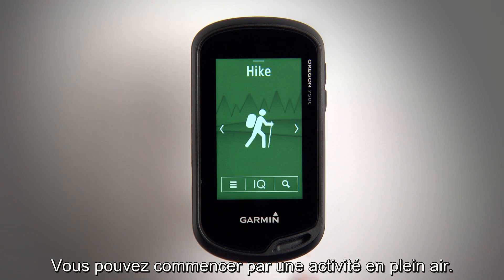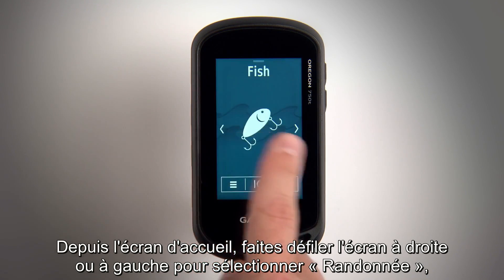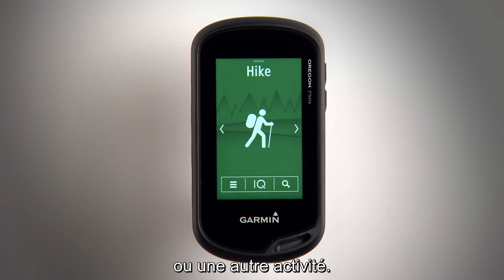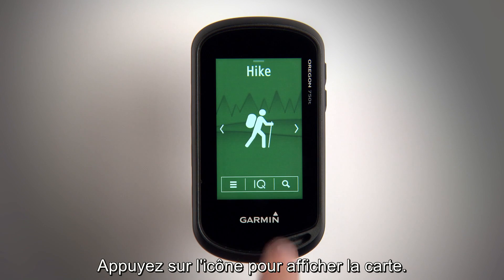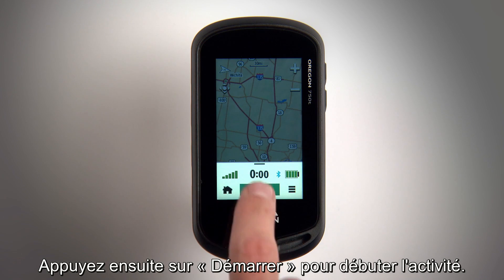You can start an outdoor activity. Swipe left or right on the home screen to select hike, mountain bike, hunt, fish or whatever activity you'd like to do. Tap the icon to view the map, then tap Start to begin the activity.